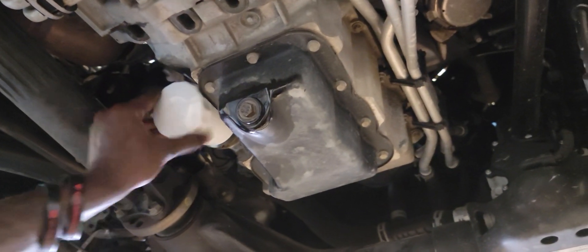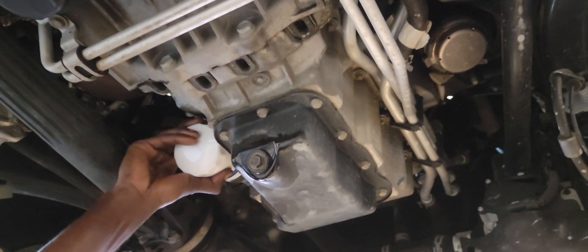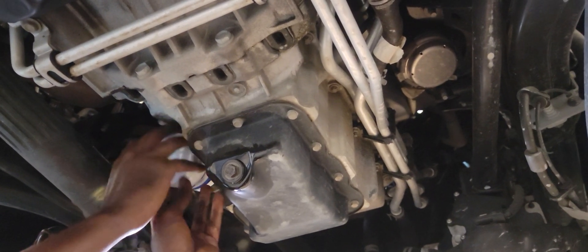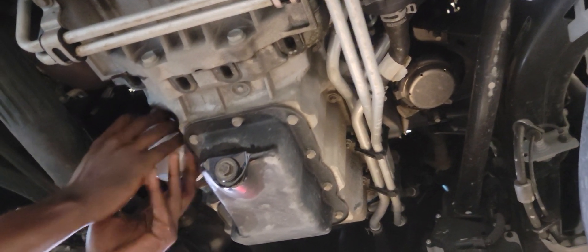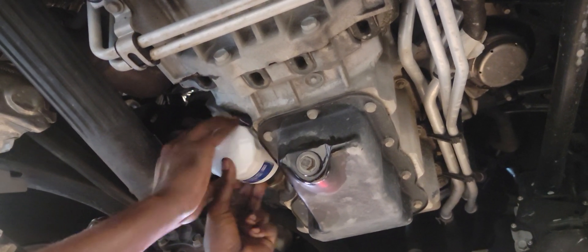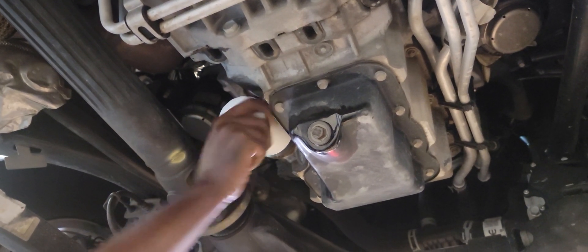You guys can see he's putting the new filter back on. He's not using any tool — he's just gonna screw it back on by hand and it's gonna be snug. You don't want to put it in sideways. Since this one is at an angle, that's why it's gonna go in like it's crooked, but it's gonna flush.